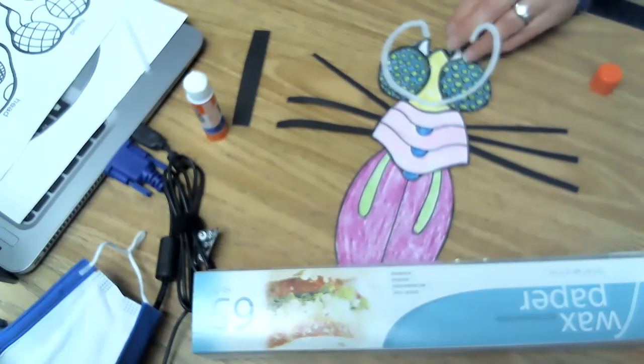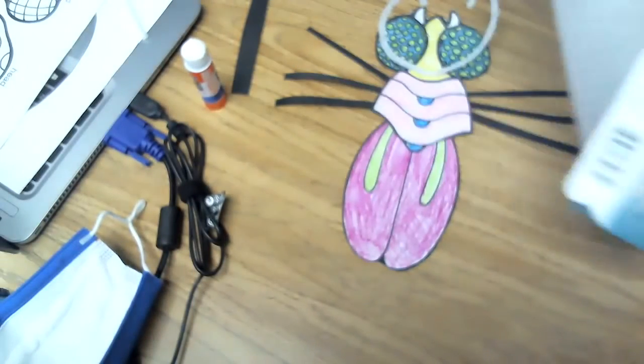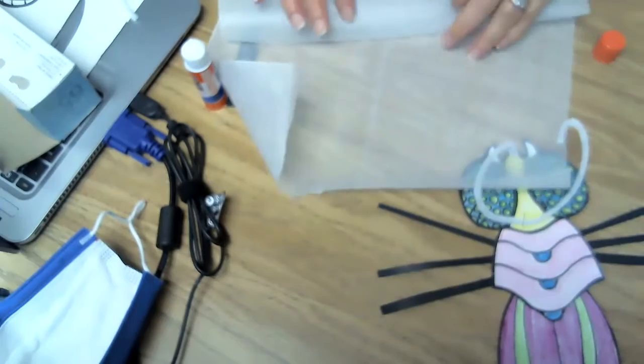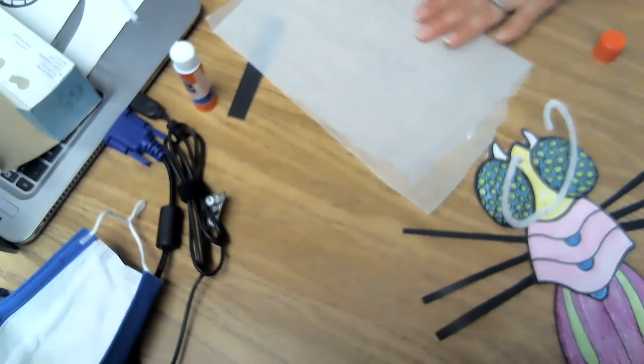Now there's one more thing that I could actually do. So, if you happen to have wax paper, guess what? You could make some wings, because some insects fly, right.